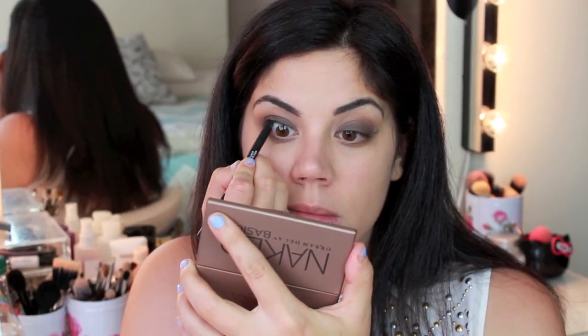Next, go ahead and tight line your upper lash line just so that your lashes are nice and full and dark at the base.